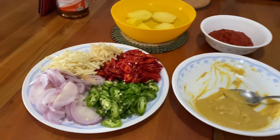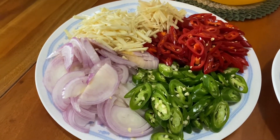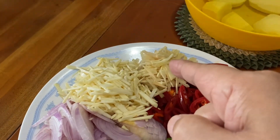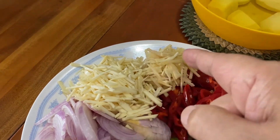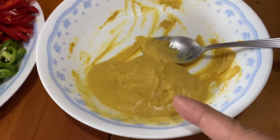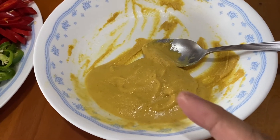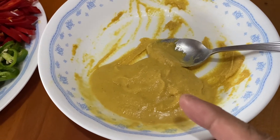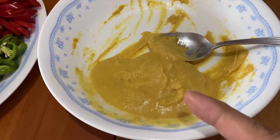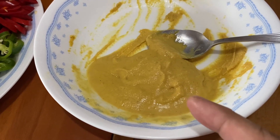Okay, here are the ingredients that have been sliced and julienned — the onions and the chili, all sliced, and the ginger and garlic have been julienned. For the mustard, we have used 4 tablespoons of mustard powder and 6 tablespoons of vinegar. We will mix this into a paste first, and then when we are cooking we will add it in and taste to see how it is.